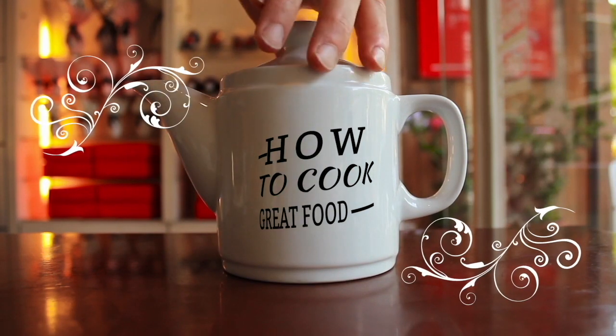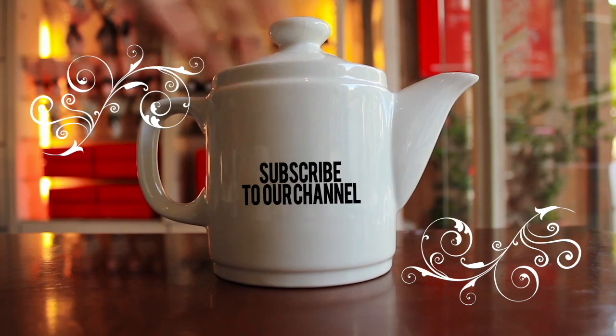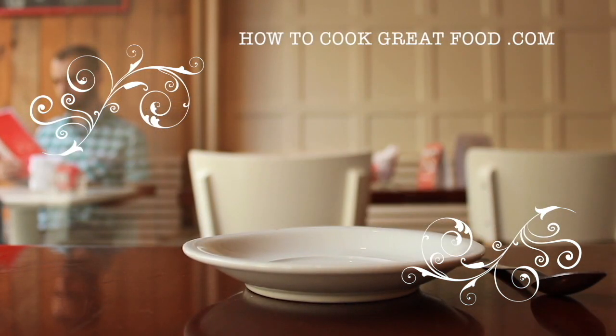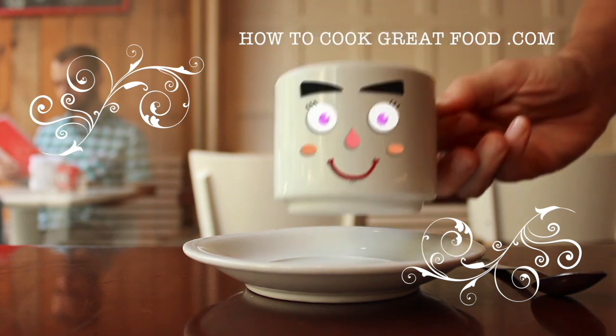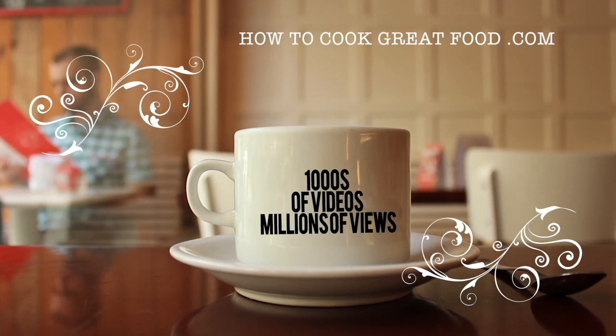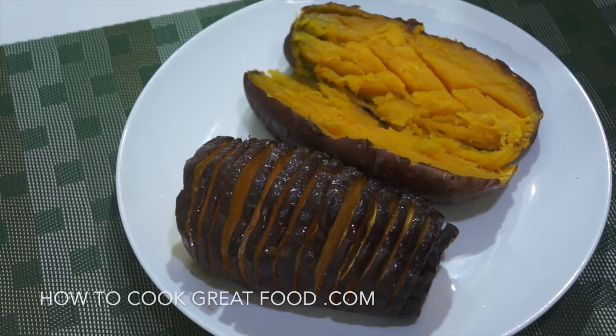Hello and welcome to How to Cook Great Food. With thousands of recipes and millions of views, why not subscribe to our channel and join the family. Hi, how you doing? Not keeping you long today — we're gonna do some air fryer cooking.